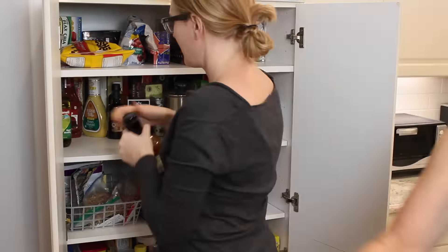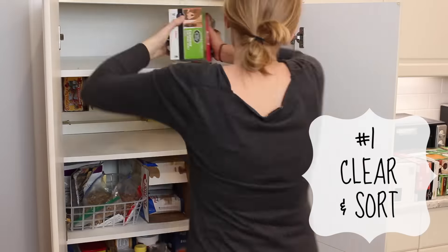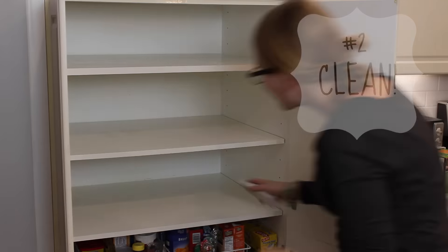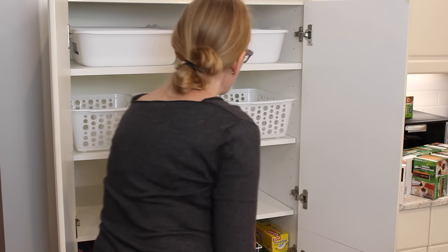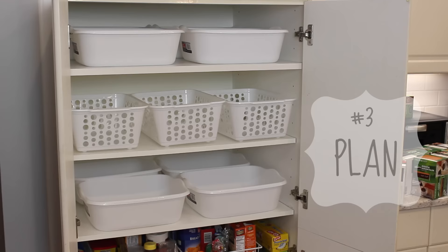The first tip is to completely clear the space — everything. This gives you an opportunity to take inventory and make sure you know exactly what you have. Step two is cleaning; I just used a wet rag and a magic eraser. Then I went to the Dollar Tree and got two types of bins: dishwash bins and standard bins, a dollar a piece, and set them in the cabinetry to make sure everything would fit.